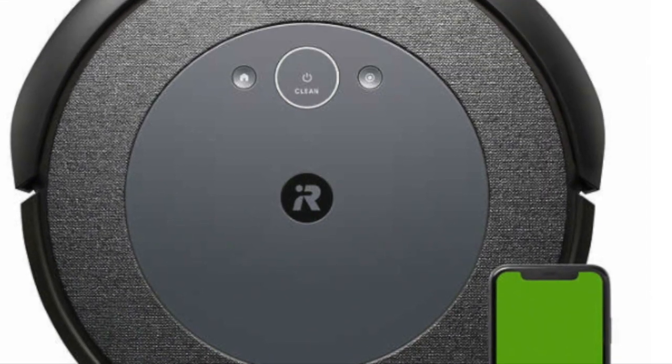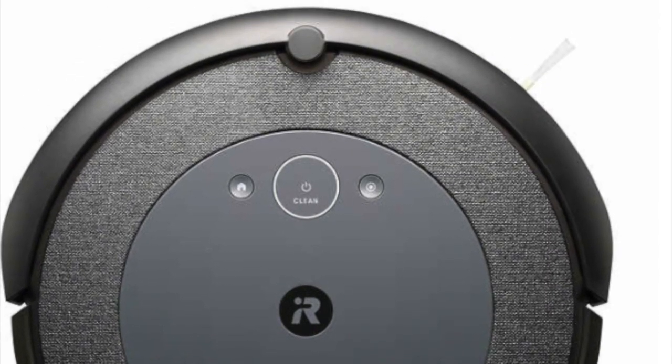Today I am going to do an unboxing of the Roomba i4. It's available only at Costco, which is fine because who doesn't shop at Costco?